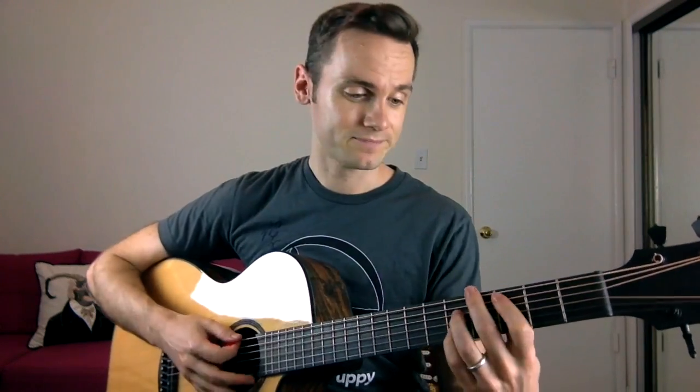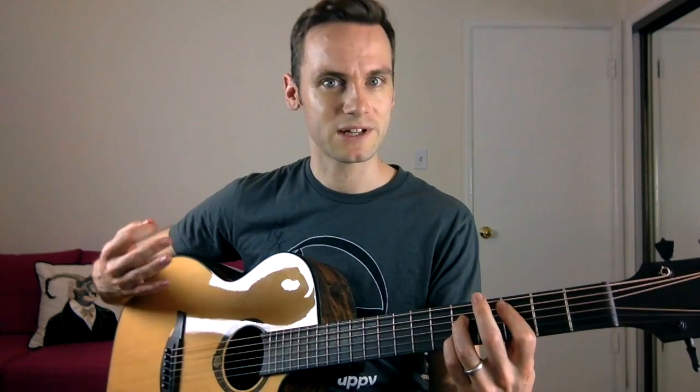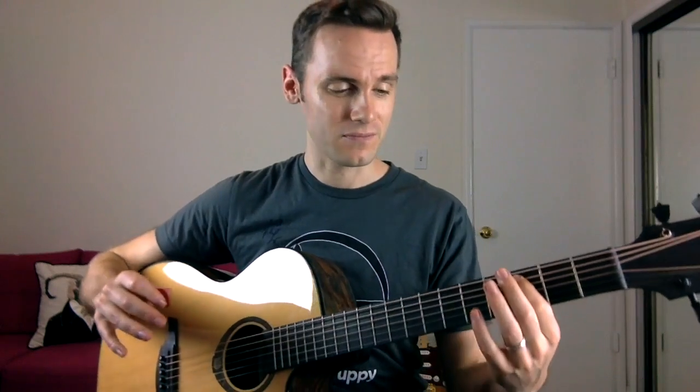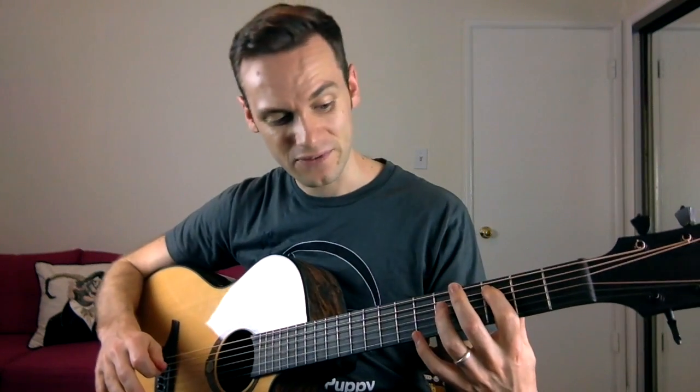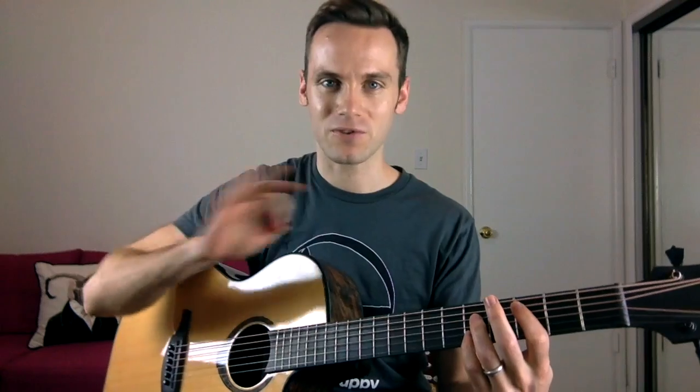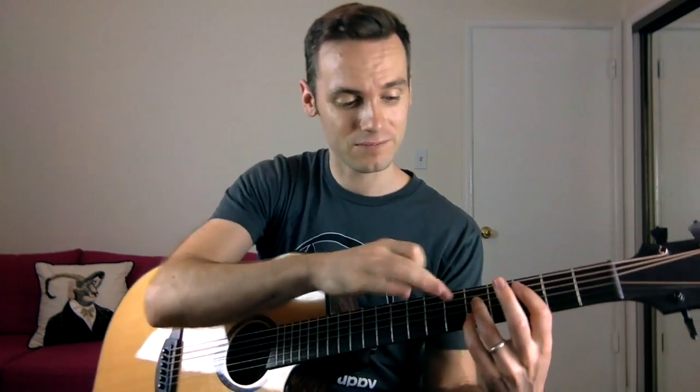Your next chord is a C — but I do something a bit different. It's almost like a C bar chord, except I've just picked out the first, third, and fifth notes from it. [plays chord] Then it shifts up two frets. To play that: index finger on the third fret of the A string, ring finger on the fifth fret of the D string, and little finger on the fifth fret of the B string. Block off the other strings with the pads of your fingers so you don't get rogue notes. [plays chord]